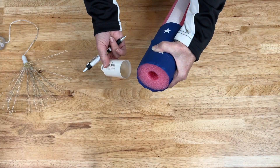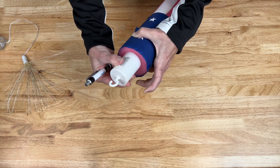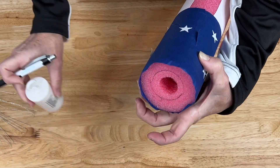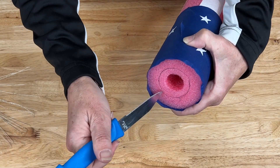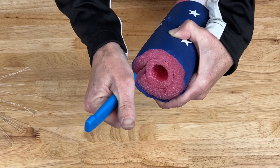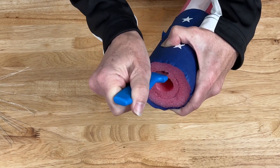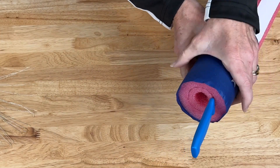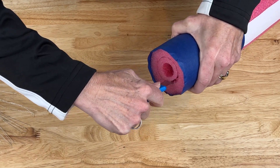What I've decided to do is place the battery pack up on the top, trace around it, and then use a craft knife from the dollar store to dig down and cut out the circle so the battery pack fits inside. I'll continue cutting and then slide that battery pack in.